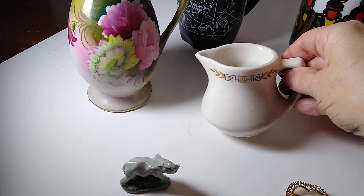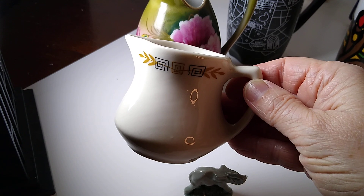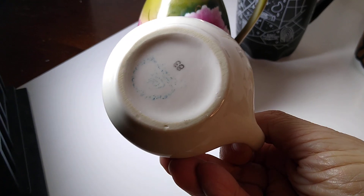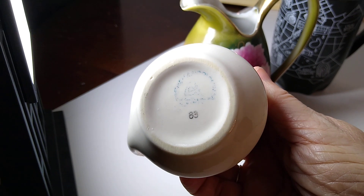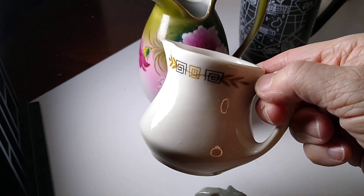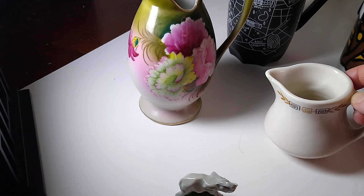Next up is this Shenango China restaurant ware single serve creamer. He's 2.5 inches tall. There's his marking on the bottom — let's turn it around so you can see it. He sold for $11 plus $6 in shipping, and I don't remember where I got this but I'm thinking I probably only paid about a dollar for it.